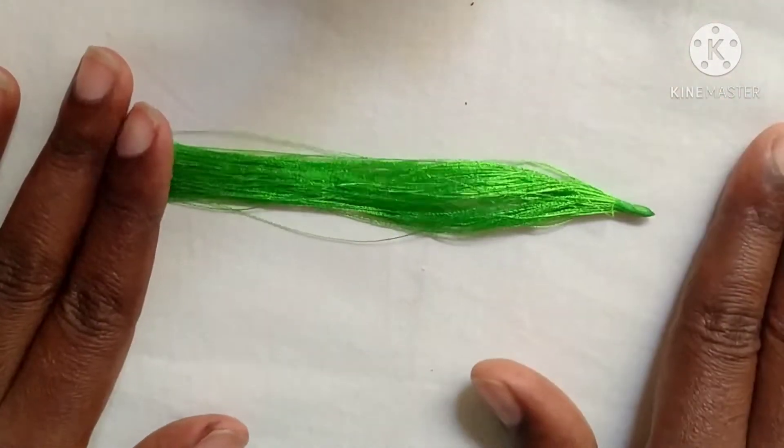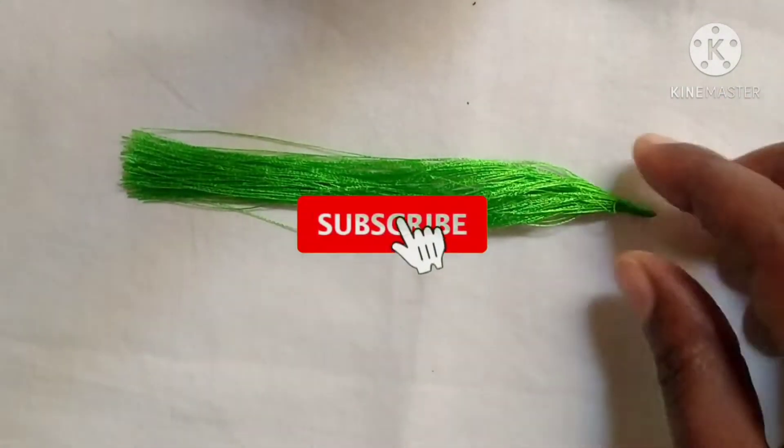Hello everyone, welcome back to Needle and Craft. In this video, I will show you a simple beaded design.